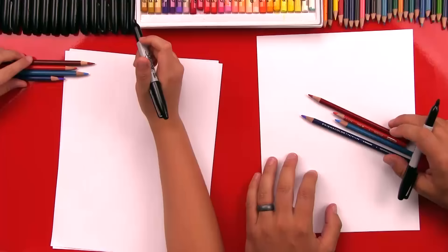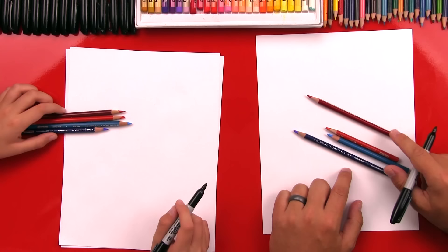You're ready to draw Spider-Man! For this project, you're also going to need colored pencils because we're going to color Spider-Man at the end. We're going to use a dark blue, light blue, light red, and a dark red. We'll put those off to the side and we're going to use our markers first.